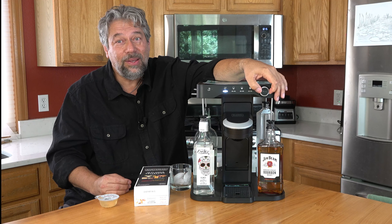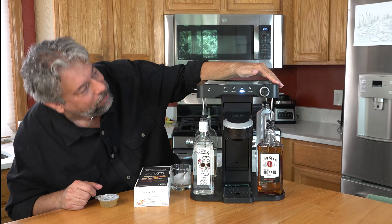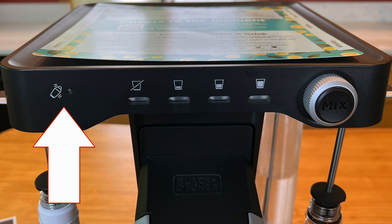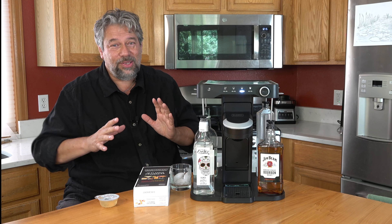I tend to like it on regular. And there's a little light that comes on indicating that once the drink is made, you're probably going to want to put it in a cocktail shaker and give it a couple of shakes against ice. Not all drinks require that, so that's easy.